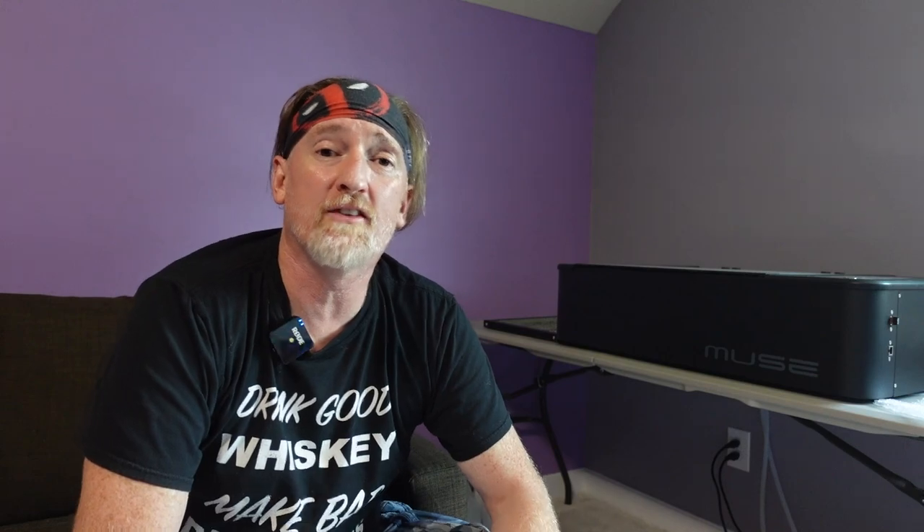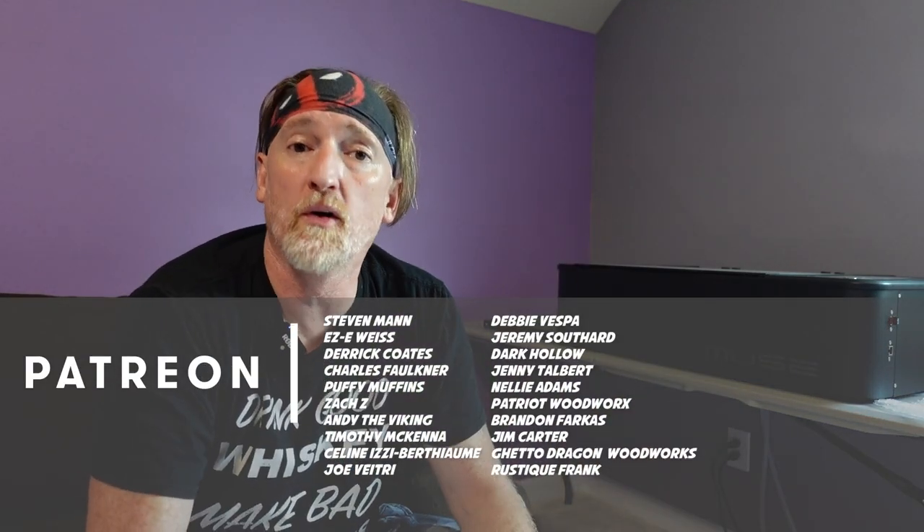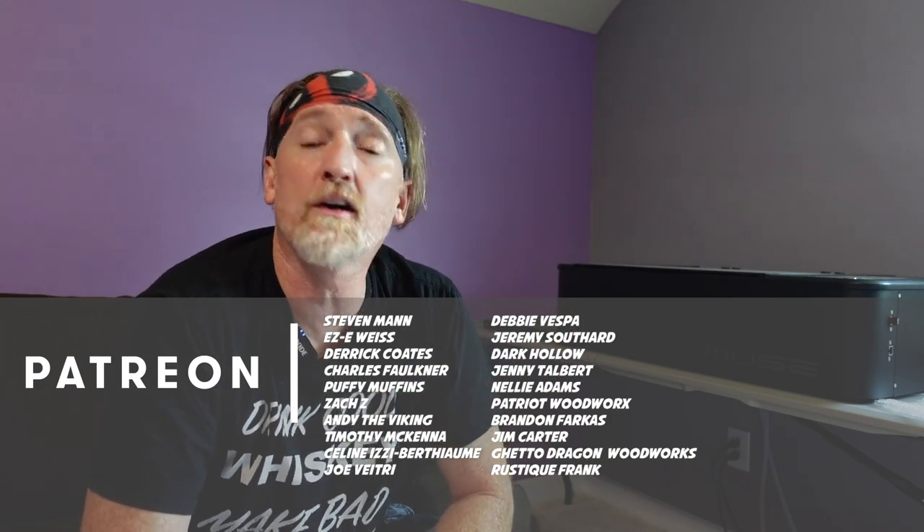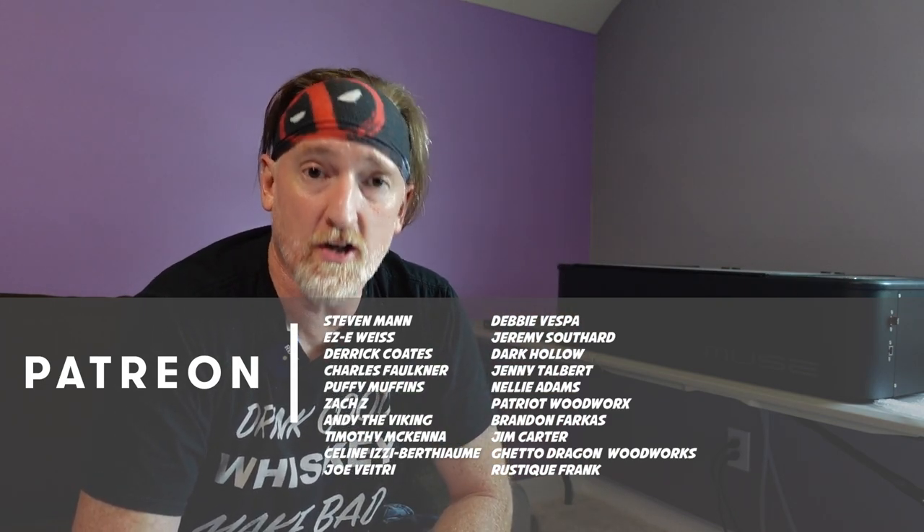Before we get to the results, I just want to say thanks to you guys for sticking around to the end of the video. A special thanks to all of my Patreon members, especially my Boilermaker top-tier members: Stephen Mann, Eric Weiss, Derek Coates, Chuck Faulkner, Puffy Muffins, Zach Zee, and Andy the Viking. Clinkies! All right, let's check it out.